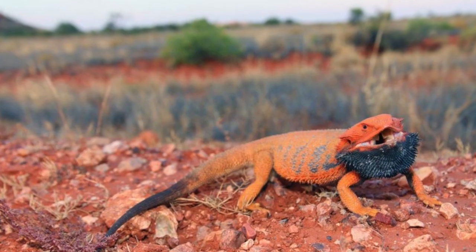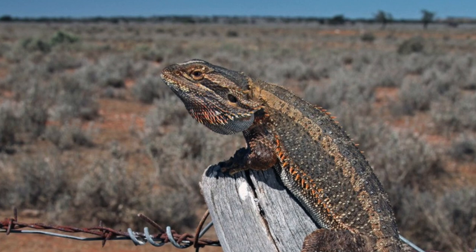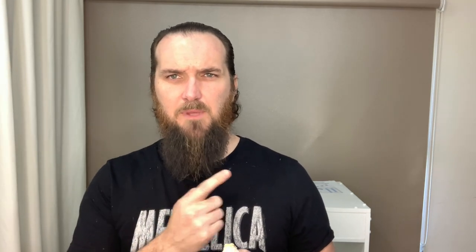A very quick UVB requirement and dragon biology lesson. We use tables called the Ferguson zones, created by Dr. Ferguson, a herpetologist who did a lot of field research and data collection on basking temperatures, basking times, and UV index. When he compiled all that data, he produced what we use today — the Ferguson zones. There are four particular zones, and beardies fall between zone 3 and zone 4.